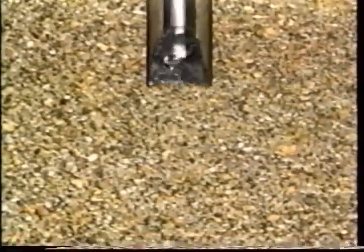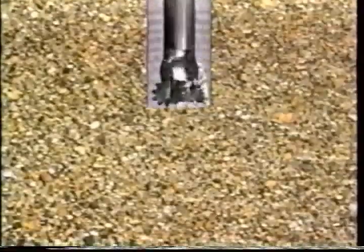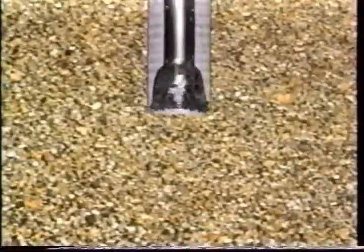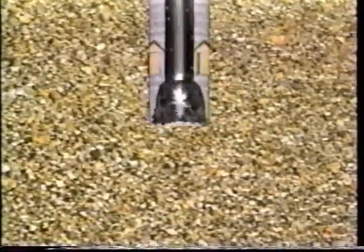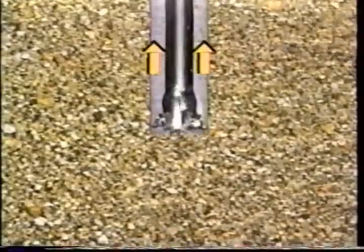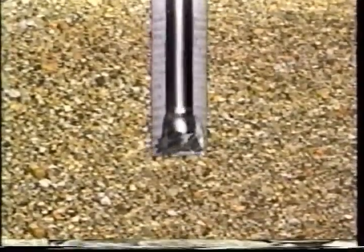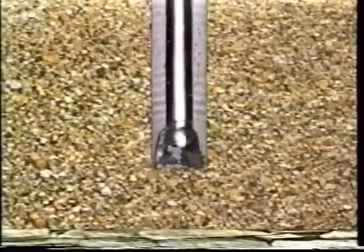In rotary drilling, a drill bit is attached to a string of drill pipe. As the drill string is rotated, the bit acts as a grinding machine. Cuttings are flushed upward and out of the hole by circulating a special drilling fluid called drilling mud down through the drill pipe and back to the surface. This drilling fluid also serves to cool and lubricate the drill bit, and by stabilizing the wall of the hole, it can prevent possible cave-in before the casing is fitted into the hole.